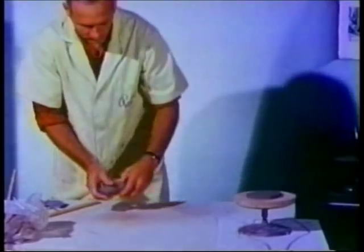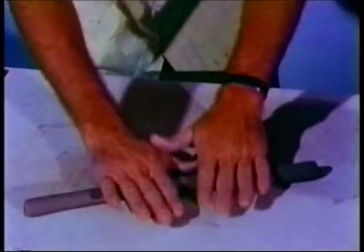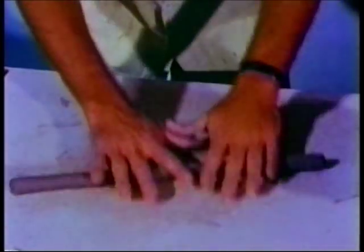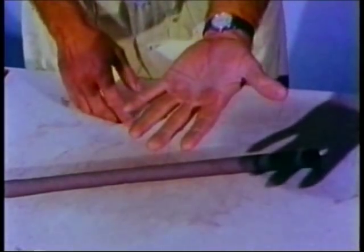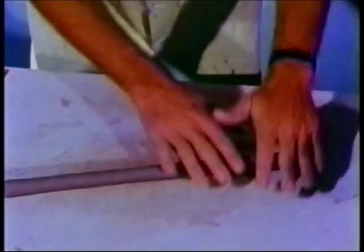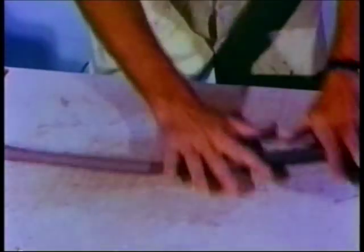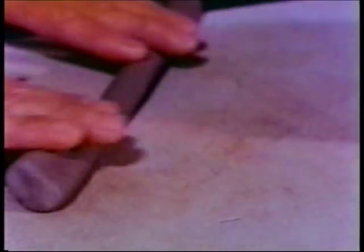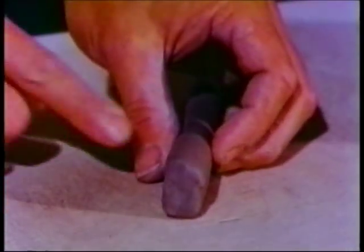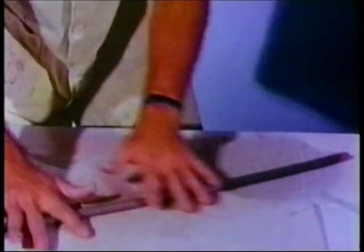Now we're ready to start rolling the clay ropes or coils. Students always ask me what diameter the coil should be, and I generally look over the fingers of their hand and point out one of their fingers and suggest that the coils should be this big. Sometimes the coil that you are rolling will become out of round, lopsided. When this happens, just stand the coil up on edge like this and pat it square and continue rolling. If you keep on rolling after the coil has become out of round, it will probably just get worse.